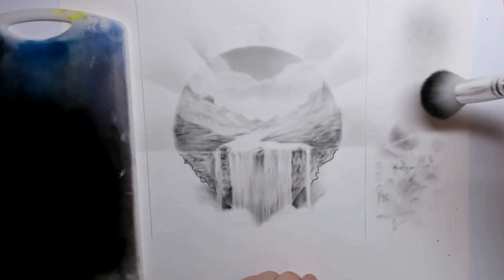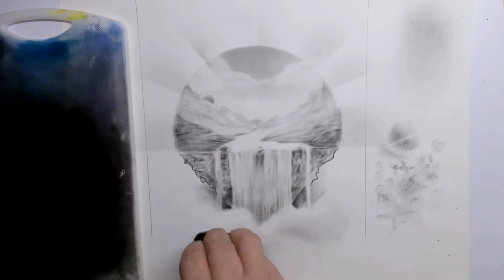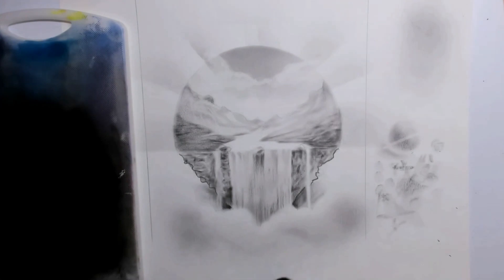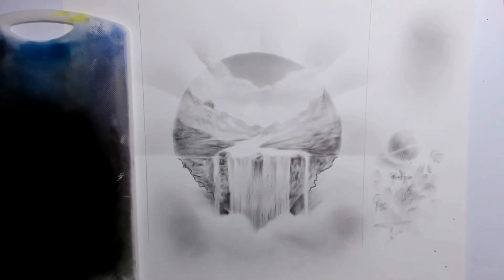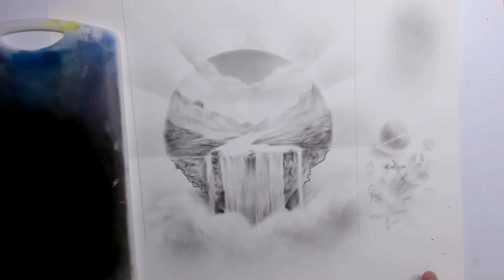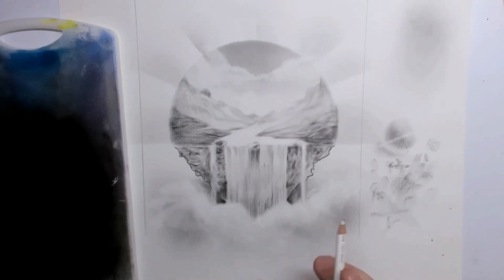Now let's look at that foggy mist at the bottom of the drawing. You simply take the big makeup brush again and can also pinch the hairs together a little bit. In that way I'm creating a feel like you're on top of the clouds, and it looks like your surrealistic landscape is floating around in the universe.